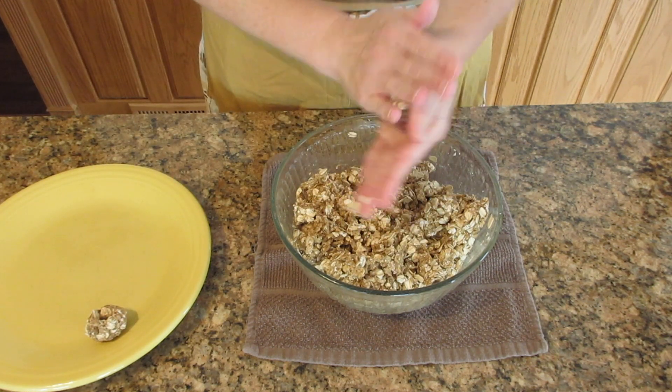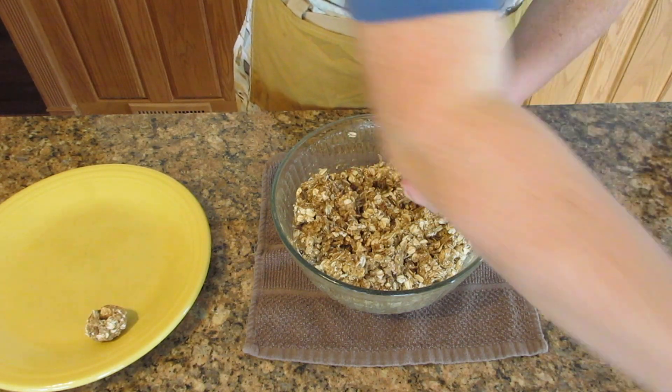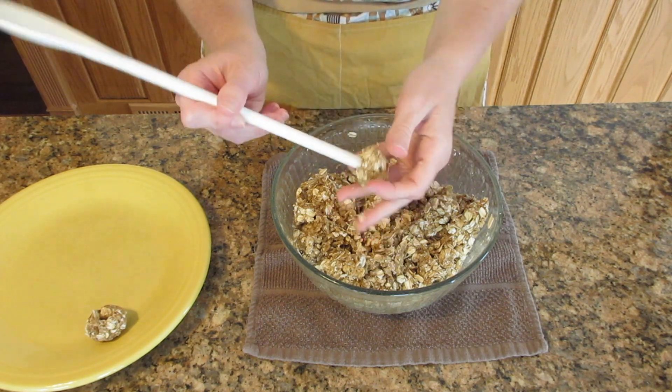If you don't have oat flour or access to a blender, you can still make this recipe. Just use regular oats and put in half a cup at a time until you can mold it into any kind of shape that you desire.